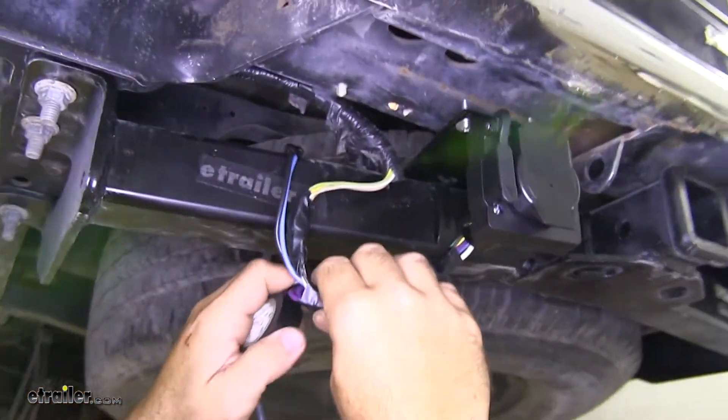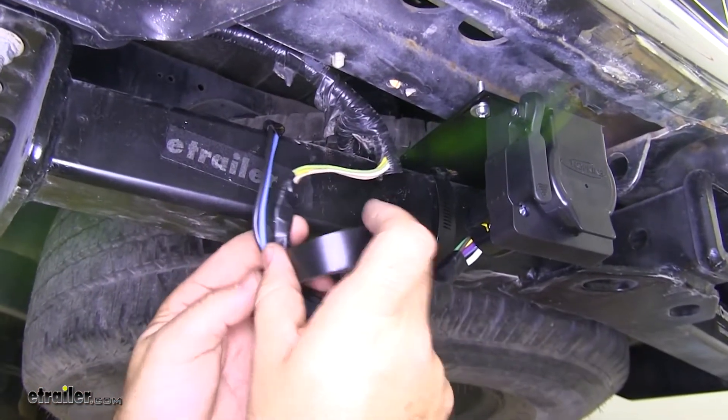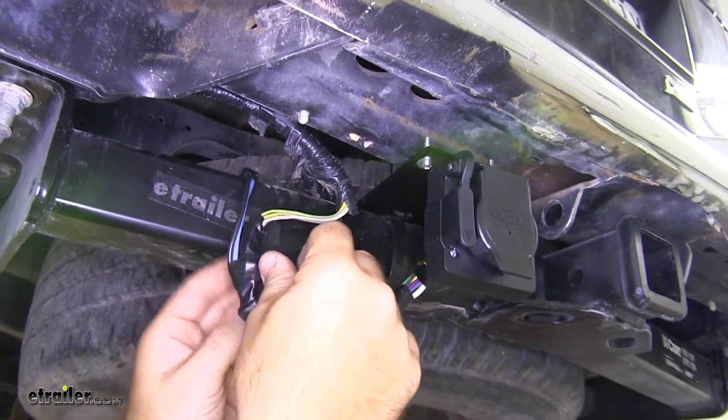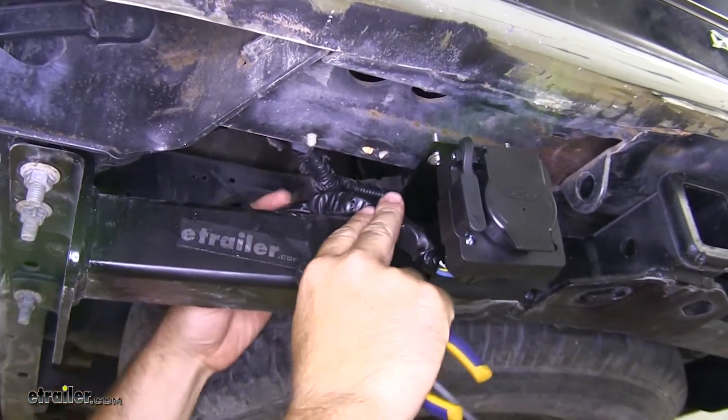I'm going to tape all the way up and around, giving the wires a little bit of extra protection and making it look a little bit nicer so you don't have wires hanging out all over the place. Now we're going to take our wires, pull them up, and I'm going to zip tie them right there.